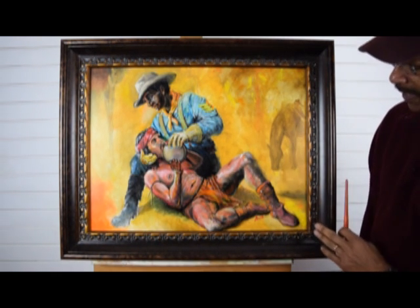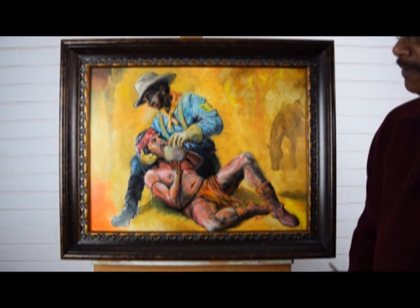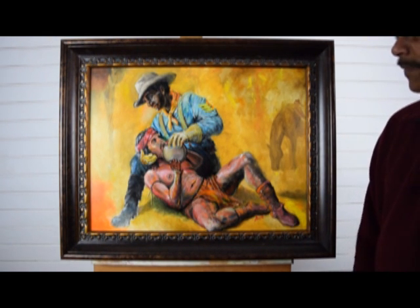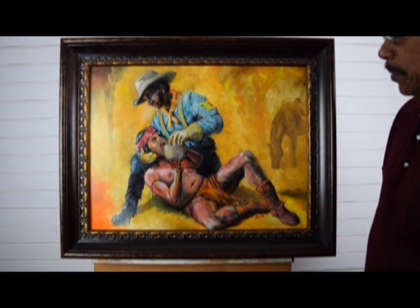This was fun for me. I did it on board — this is not canvas. I like the experience of what the brushes do on this board compared to what I do on canvas. I was able to get some light spots in there, on his boot, which I can't do on canvas very easily.